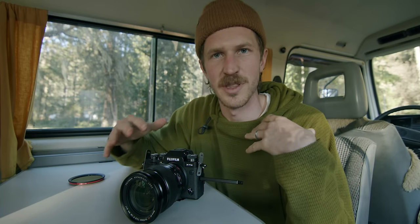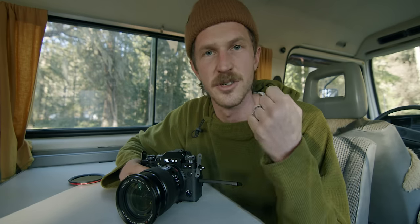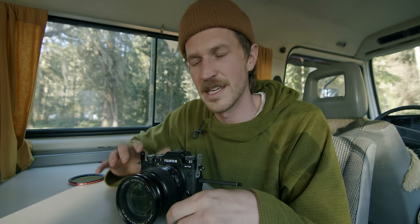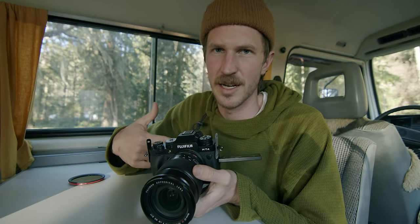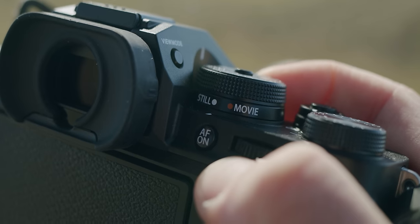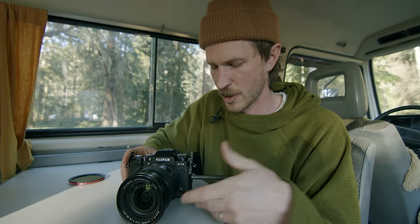Fuji killed it with this. There are a few things I wish they did differently, but overall this is an incredible camera. If you're a YouTuber or a creator looking for a Fuji that can shoot great JPEGs and great photos, it's also exceptionally good for video — this actually might be the camera for you. First off, it has a mode dial — you're in movie mode because you're making a movie. There's a still mode and a movie mode, super convenient to just flick it over and now you're in video mode.